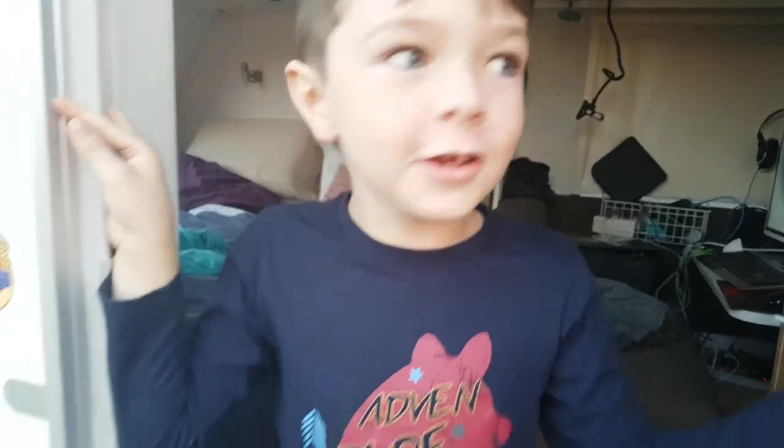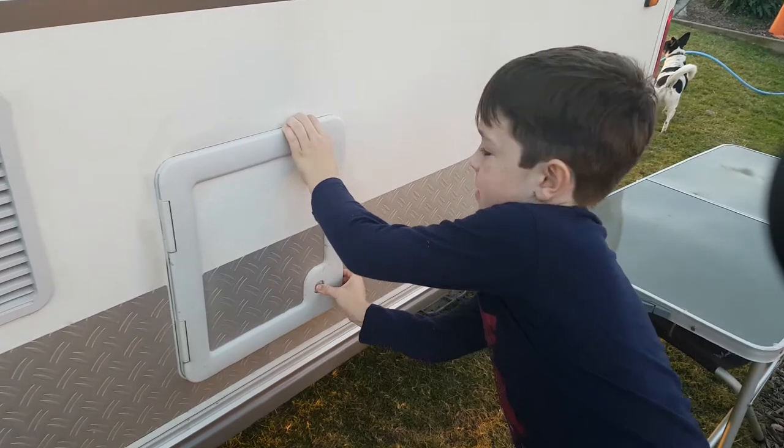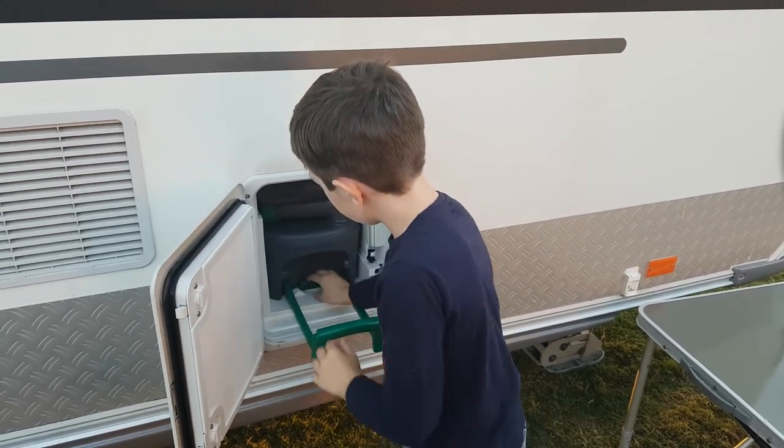Hi, I'm going to show you where our toilet pipes are underneath the caravan. First, you open this door, and here's the pipes, and then you pull this.